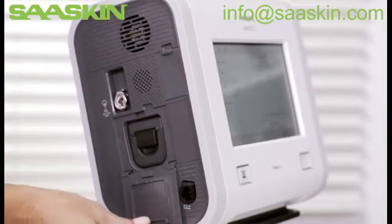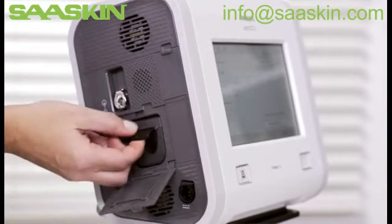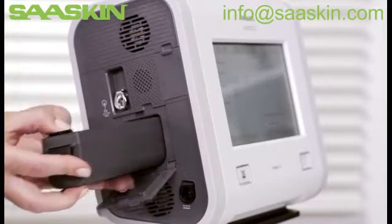To remove the detachable battery, open the access door, then lift the battery handle and gently pull it out of the battery bay.